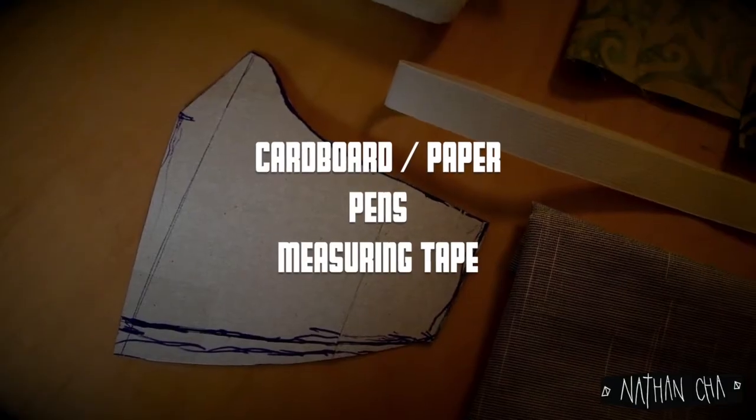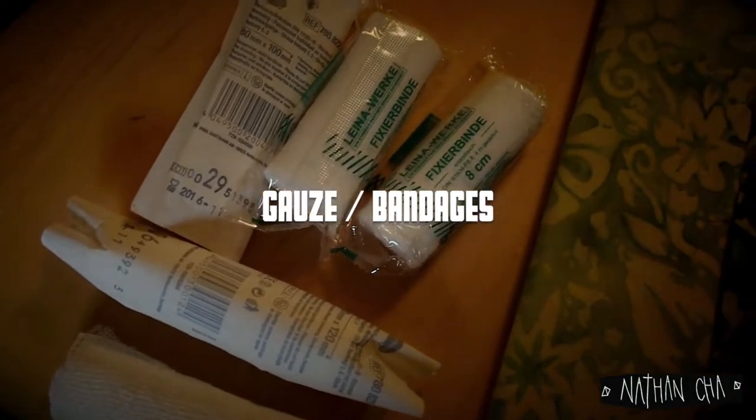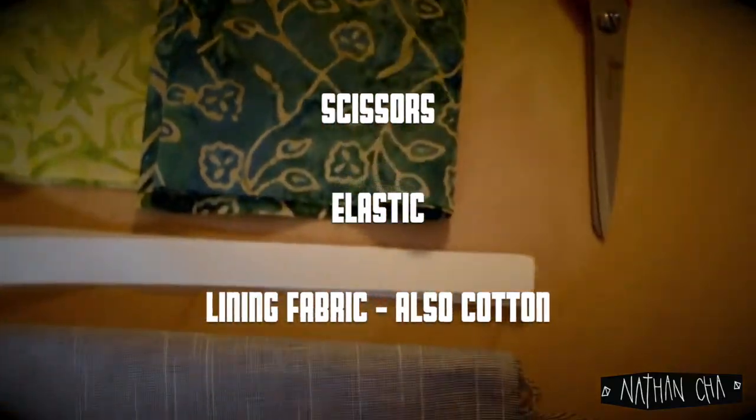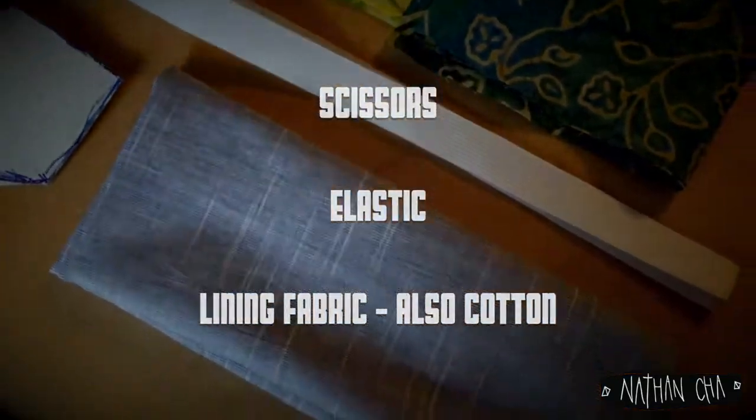You will be needing some cardboard or paper, pens, measuring tape, some gauze or bandages, some fabrics of your choice — ideally cotton — a pair of scissors, elastic, and some fabric for the lining.